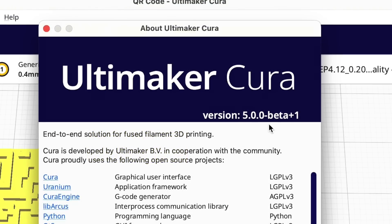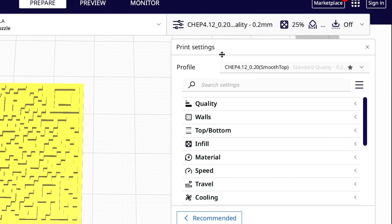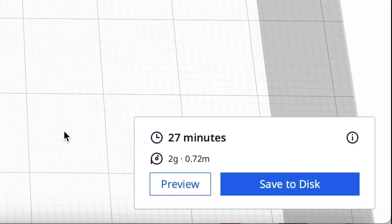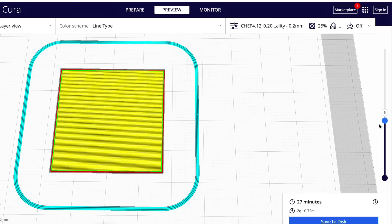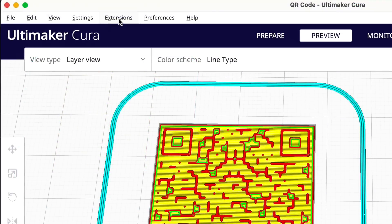I'm going to use Cura version 5.0 beta and try out the filament change. I was able to import all my profiles so I'll use the 0.2 profile with the smooth top. Once I sliced it, it said it would only take 27 minutes. I clicked on preview and scrolled down to make sure it was working properly — it should change at the midpoint. Layer 5 was flat; layer 6 it started to print the QR code.